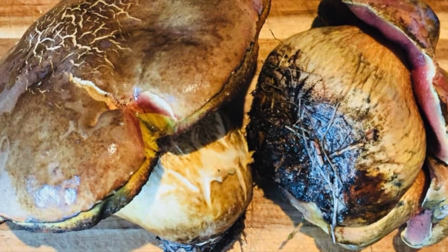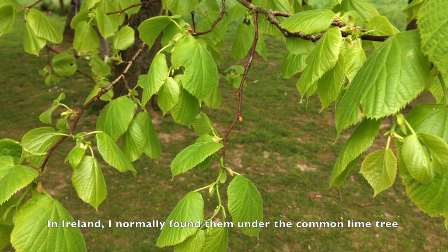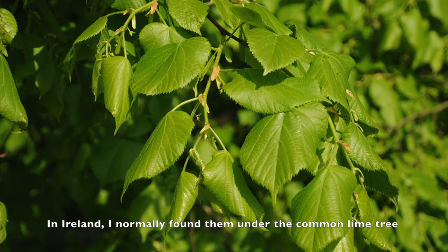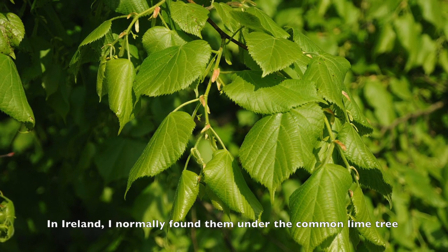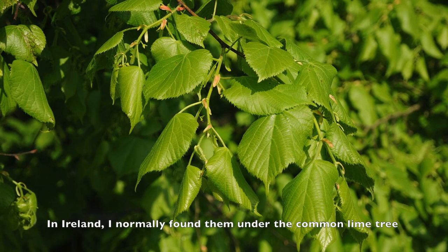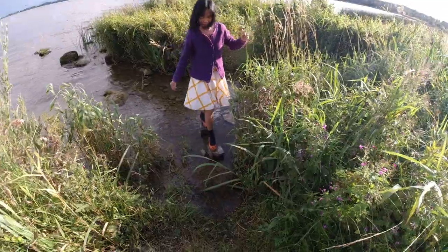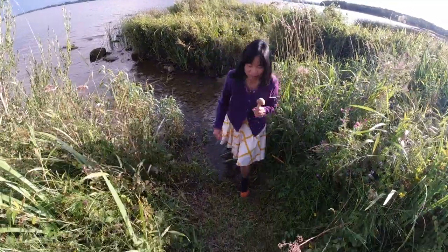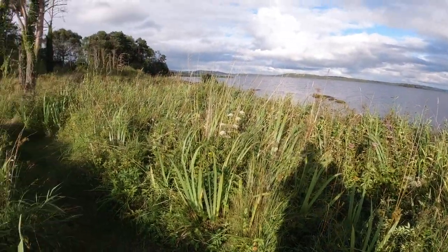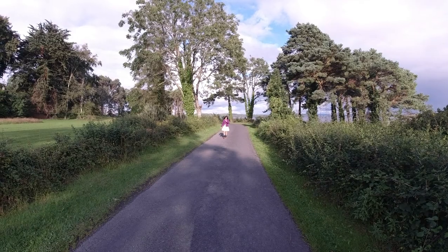And here is the lime tree. In Ireland, I normally only find Lurid under the lime tree, but Lurid can be associated with different trees as well — for example, beech tree, oak tree, and sometimes conifer. In the UK and Ireland, you can find Lurid Mushrooms from the middle of May until the middle of autumn.